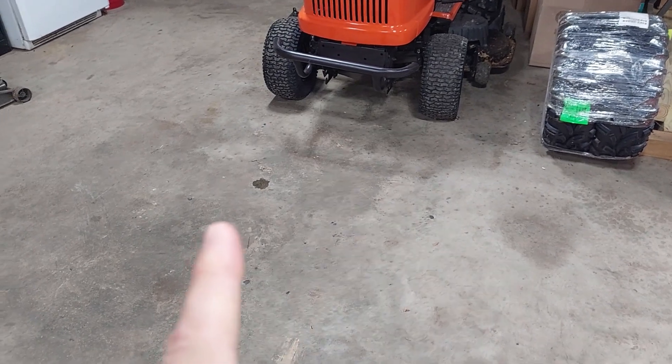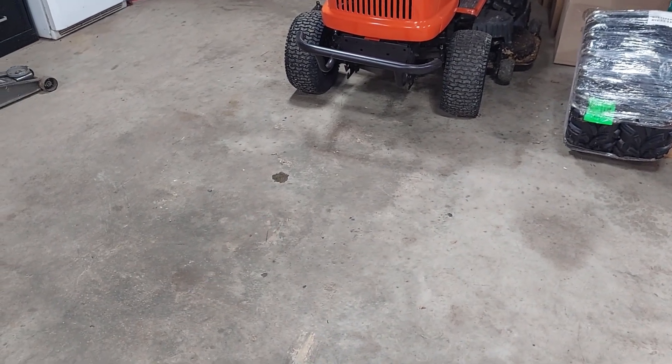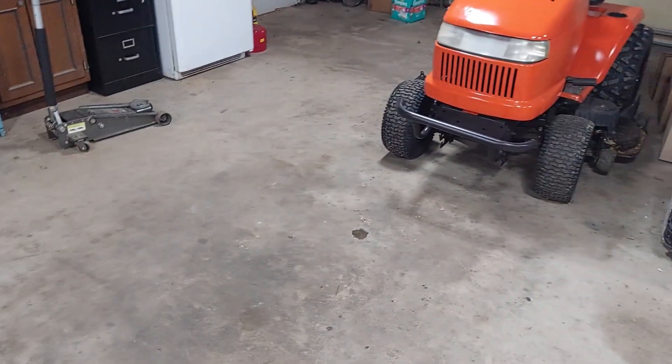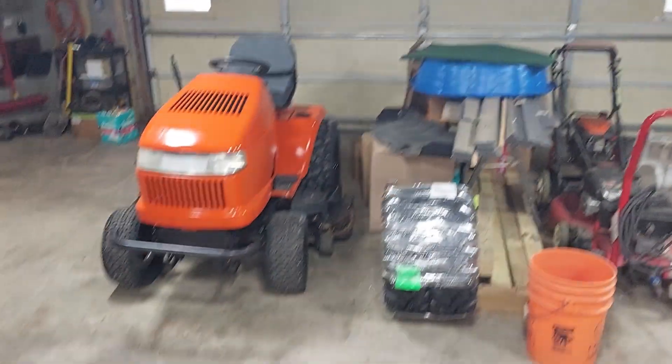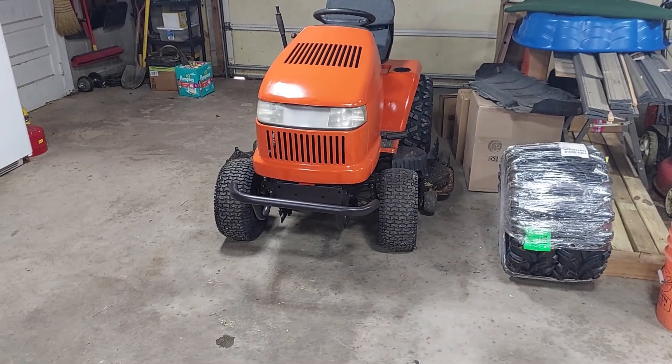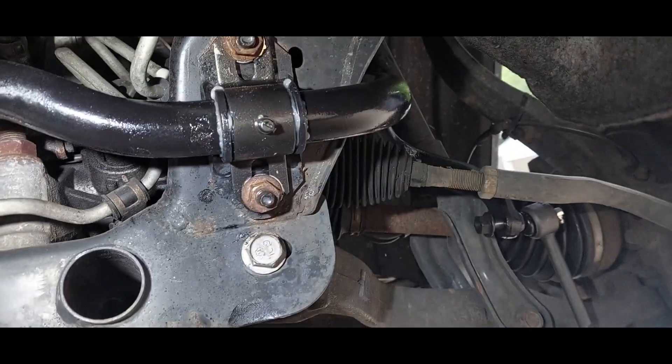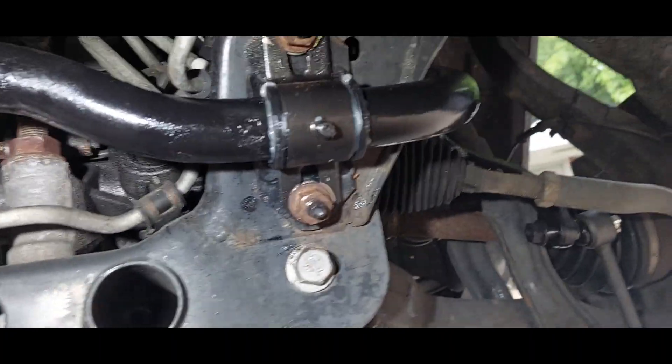Looks like my tractor sprung at least a small leak, but it's working so I'll get to that too. Let's put the camera down and get to work - looks like I gotta open the garage still, and we'll start today.